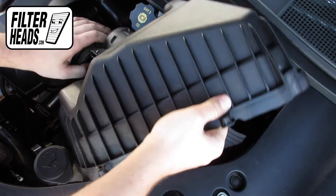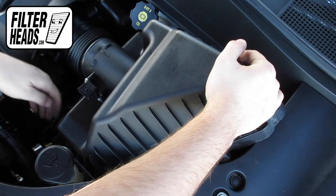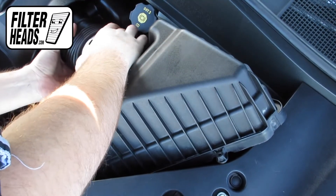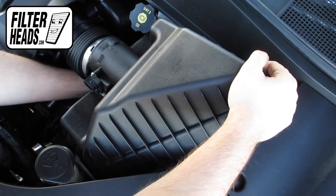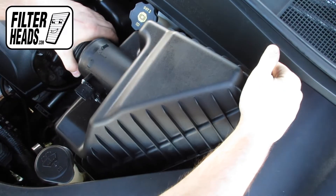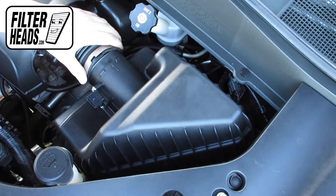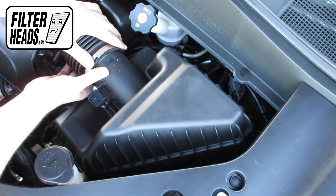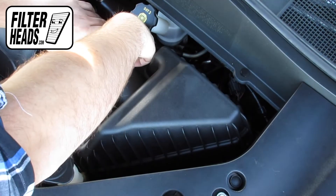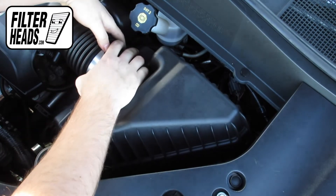Replace the housing and align it so that it is flush with both the filter and the rest of the housing. Slide the air hose back onto the filter housing.